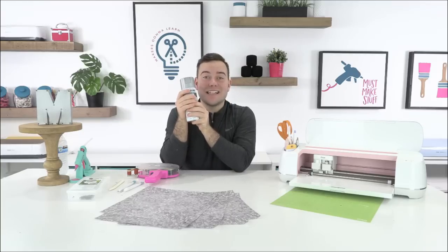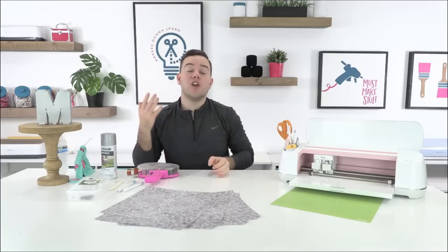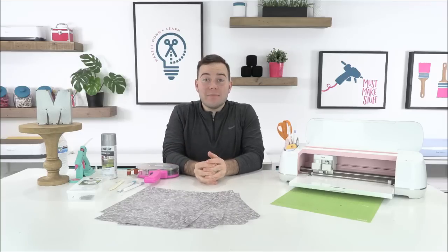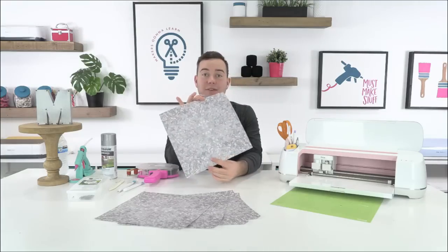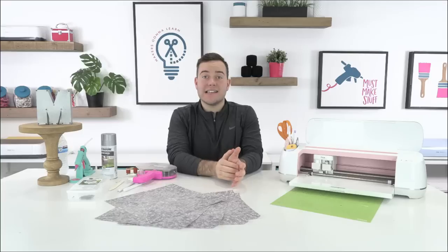This is a highly requested project for our Makers Gonna Learn members. If you are not a member, today is an amazing day to say yes to membership and become a best value year member. You get access to everything — our cut files, our fonts, our free training, our eBooks. Any member gets access to these 3D letters, which we're super excited about.